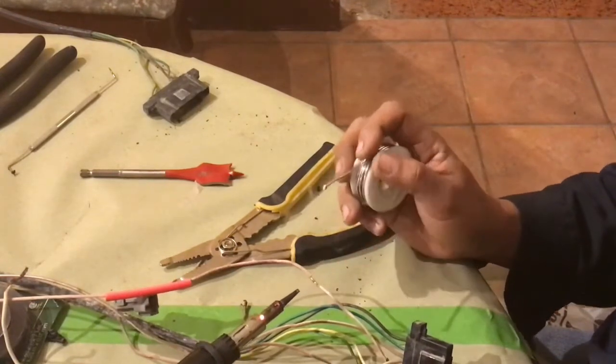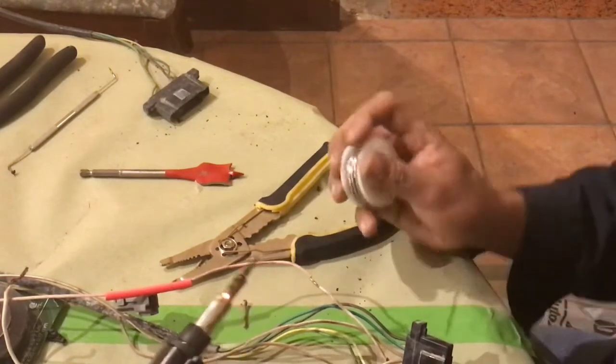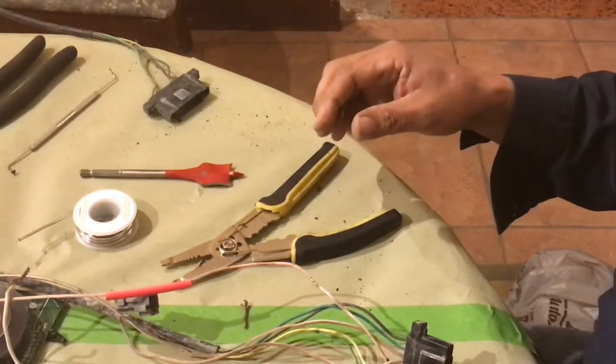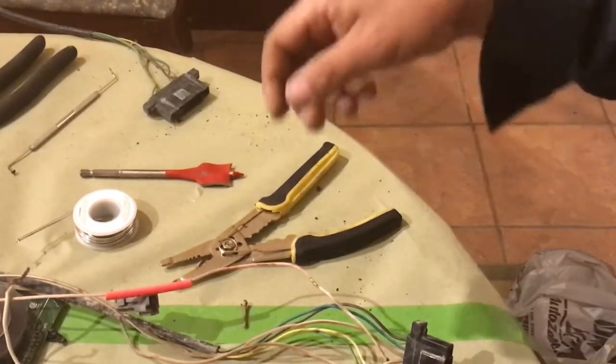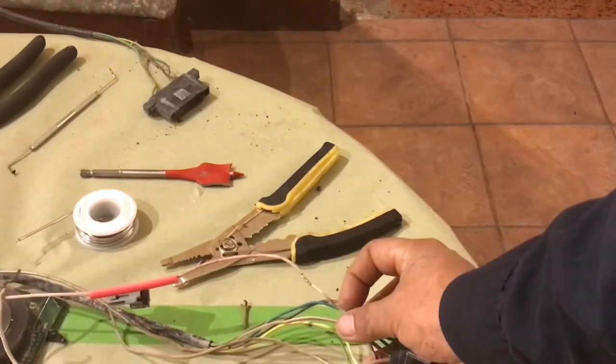And there we go — solder went into the wire. I'll leave the iron on; I've got another one to do. Got that one done.